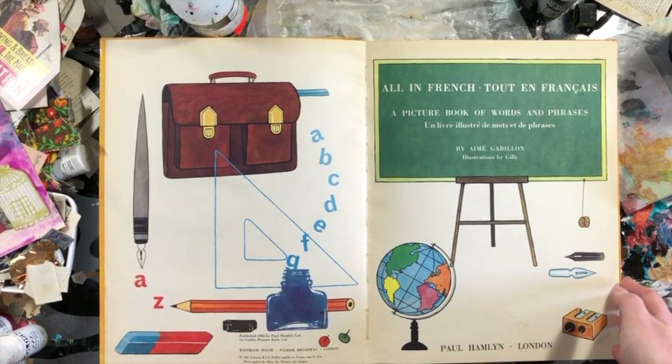Welcome! I want to walk you through how I start an altered book journal.